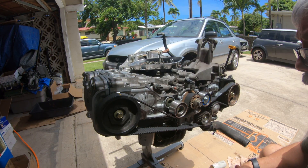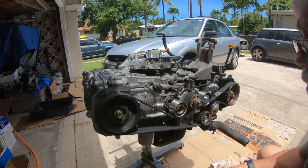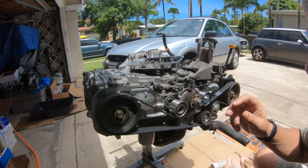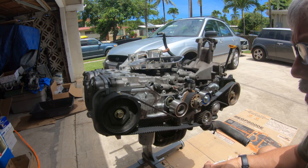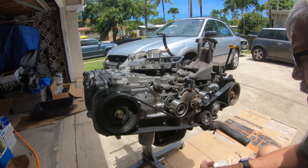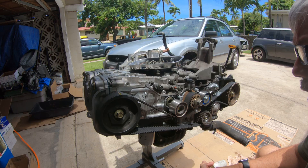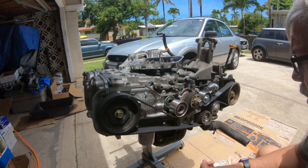Hi guys. Here's an engine from a 2005 Subaru Impreza Outback Sport. I had to redo the head gaskets, and while doing it I decided to change the water pump and the timing belt. The engine's got 160,000 miles on it. It's an EJ25 single overhead cam, and I'm having a problem getting the timing belt lined up and working.